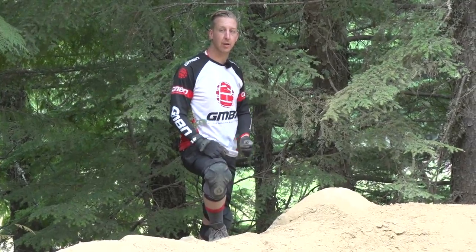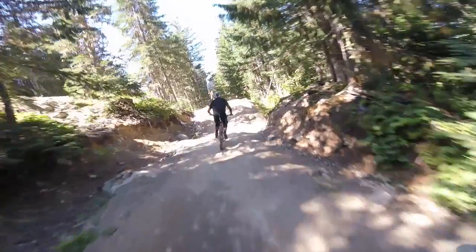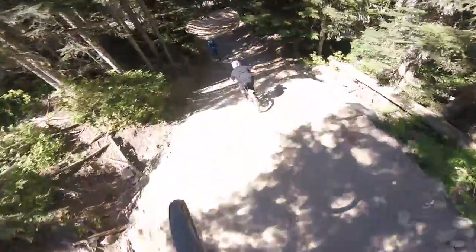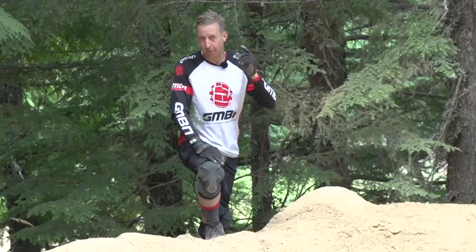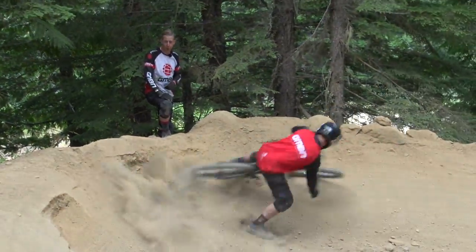In the height of summer, bike park trails can become really dusty and blown out. Whilst this is great fun for shredding, sometimes it can actually be really hard to ride. When corners are blown out this much, you can't see the rocks and stuff. So with that in mind, here are some of our best points for how to ride dusty bike park trails.